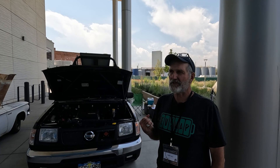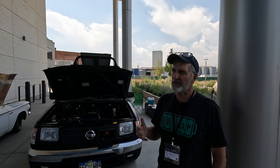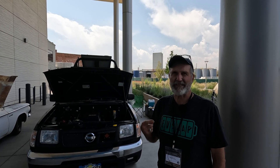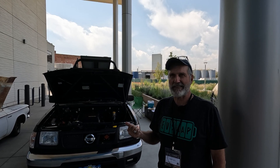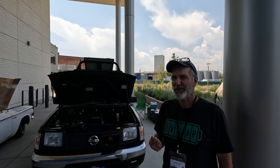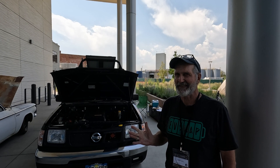I started to look around — this was now fast forward 2009. I was kind of wrapping up my teaching career and had a buddy that did an early EV conversion with lead acid batteries. So I rode in that vehicle and got hooked immediately. That was it.